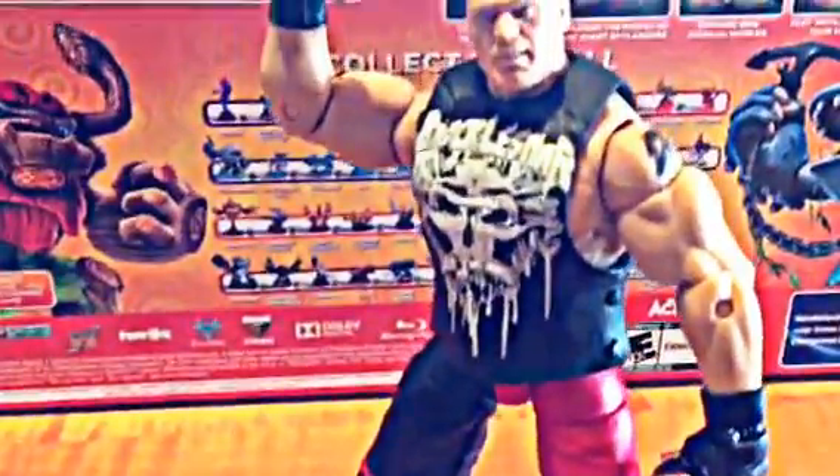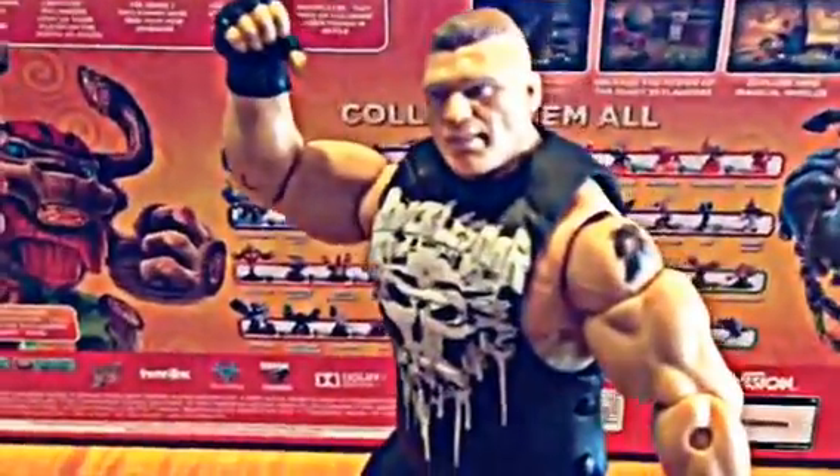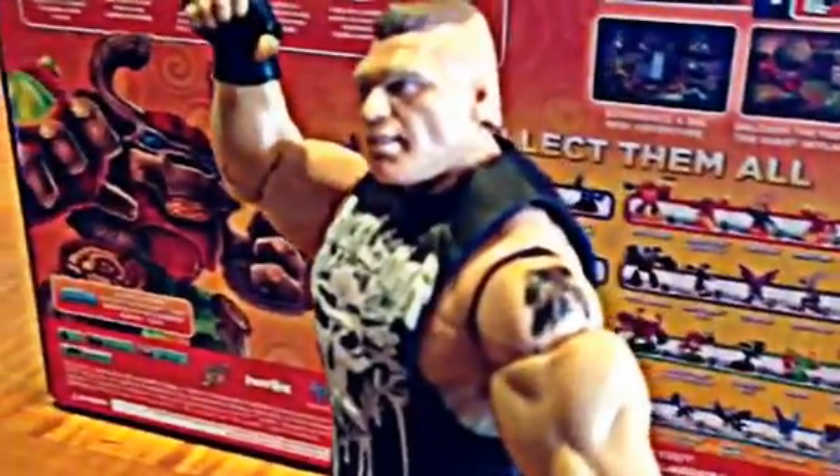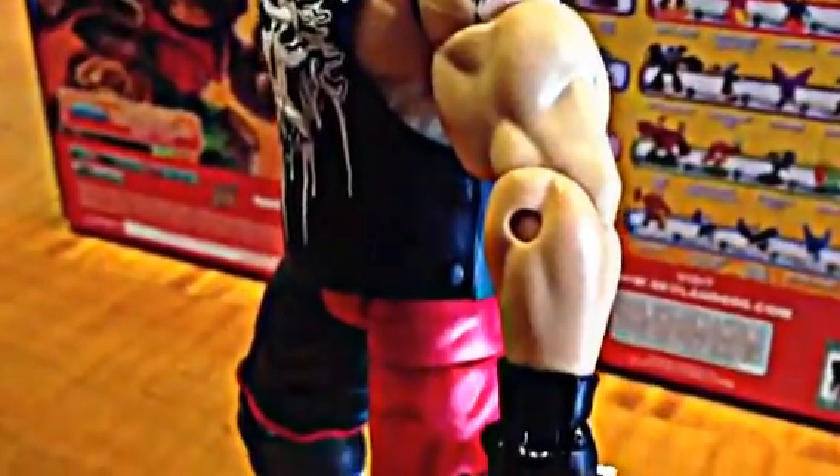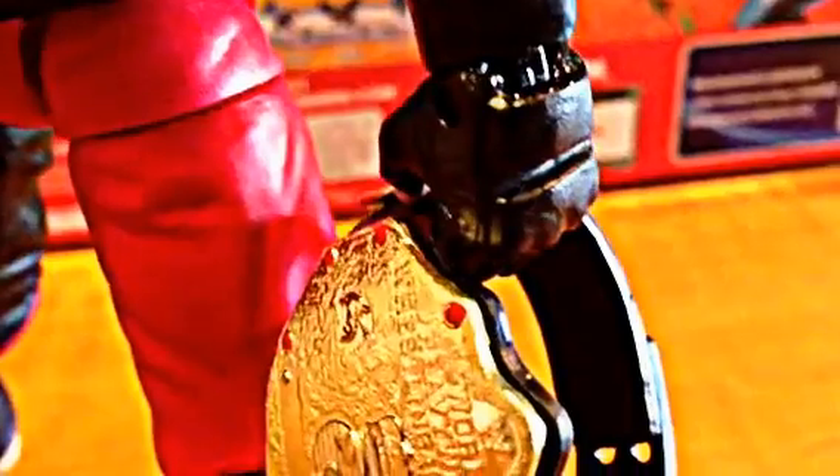As I bring you Brock Lesnar today, I want to show you some details on this guy. As you can see all around, this guy is detailed very well — tattoos, down to the gloves. Very nice detail on this figure. Now the World Championship title belt is mine; I added it to this figure. I thought it would go very well with him.